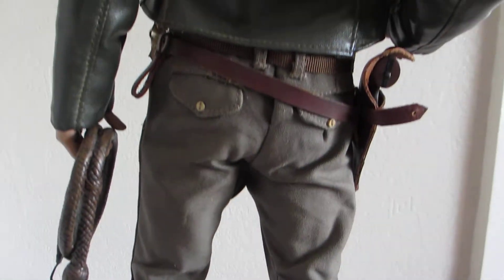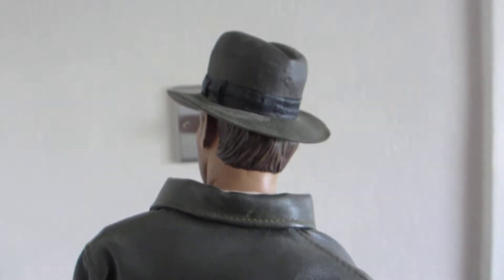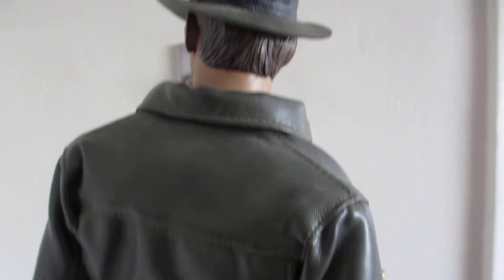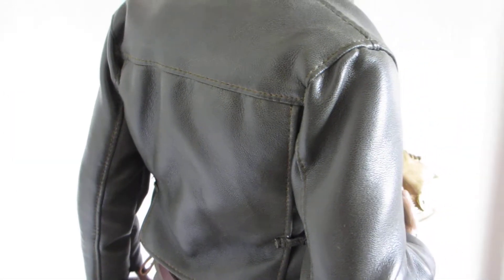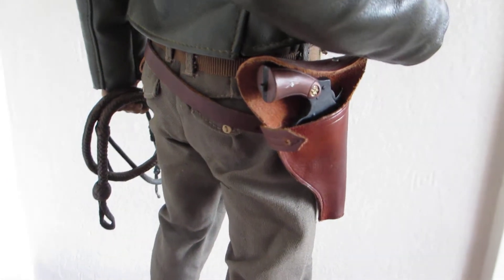Fantastic sculpt. I believe it's 1 quarter scale. This is the regular version; the other version, the exclusive version, has a switchable head, which I don't really care for.